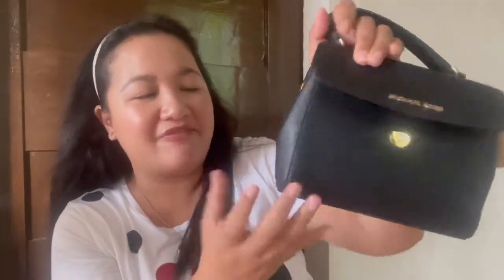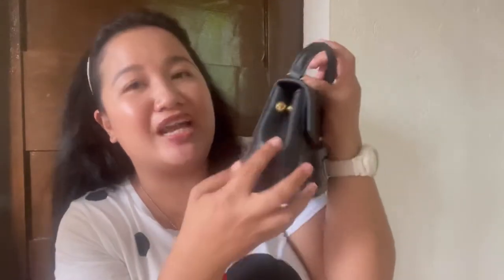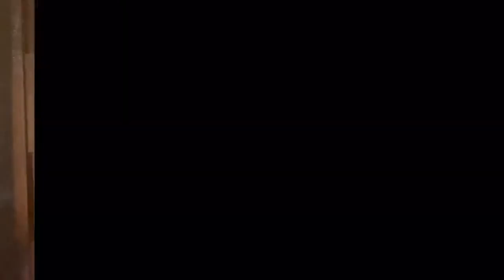I noted the measurements without my tape measure on camera, but I already measured the bag. For the length, this one is 7.25 inches. The height is 5.75 inches. The width is 2.75 inches, and across the top it's also 2.75 inches. The drop of the handle is approximately 3.5 inches. So those are the measurements of this bag.